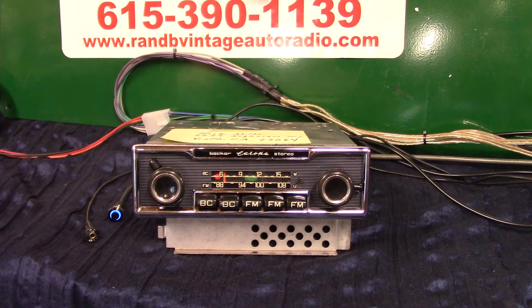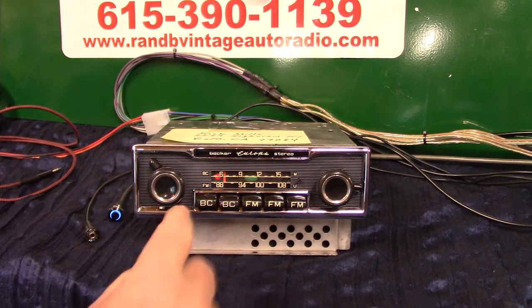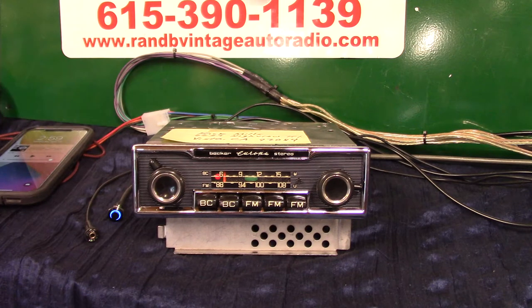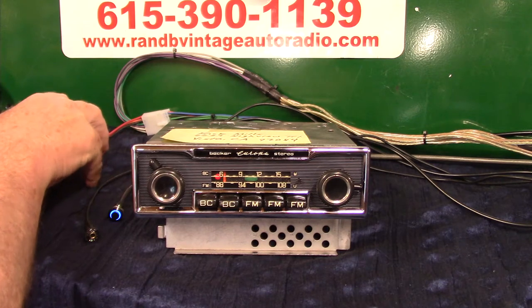I've got a 1971 Mercedes-Benz 280. This is a Becker European stereo, and what we've done is a completely polished job on it — went through it and we've done the Aurora design conversion on it. It now has AM and FM, auxiliary in which is automatic, four channels out, 45 watts a channel, a pre-out if you want to add a sub, and Bluetooth with hands-free phone calls.